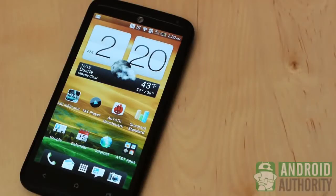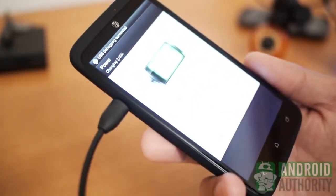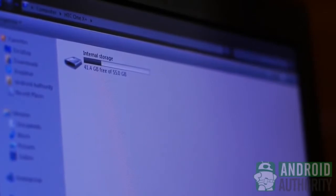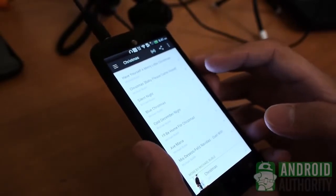Which brings us to the hardware, in which there is already one big improvement in storage. Coming from 16 and 32GB models before, the One X Plus comes stocked with an incredible 64GB of free space — well, actually around 57GB, but that's still a great number. The lack of expandable memory should be made up for with this, as I don't think anyone will really complain about having over 50GB of free space.